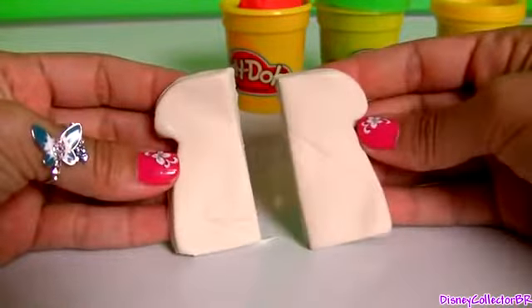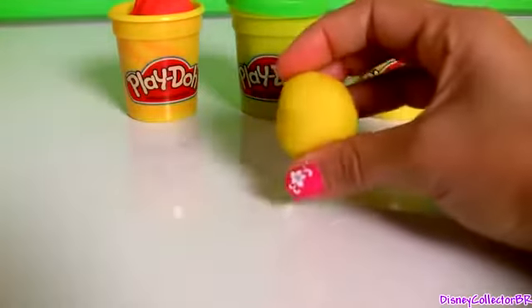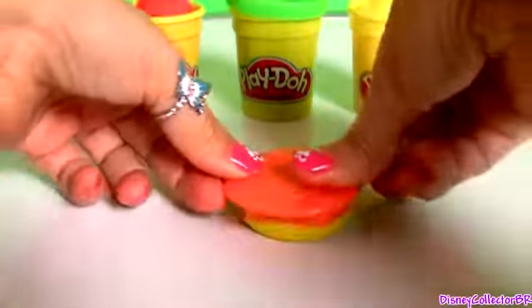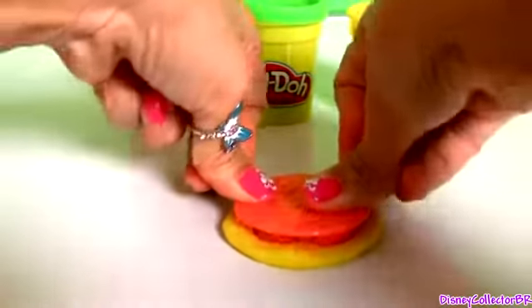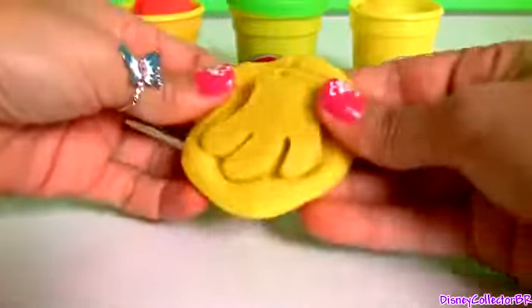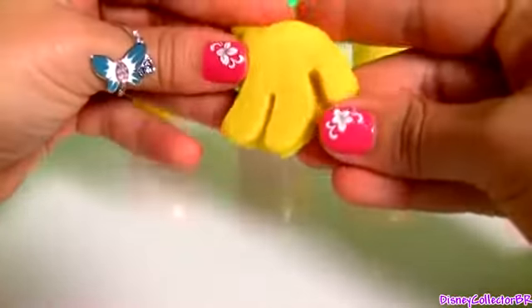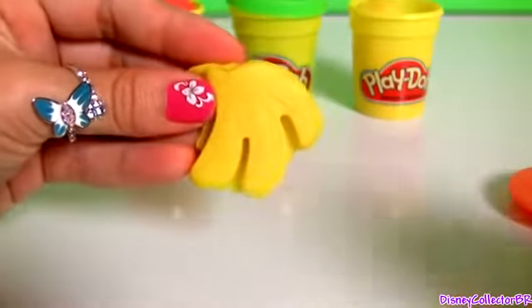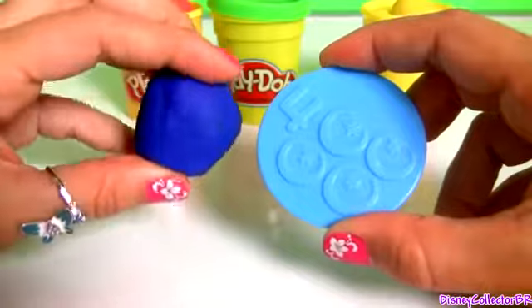Now we're gonna cut this toast in two pieces. Two pieces of toast — one, two. With yellow Play-Doh, we're gonna make three bananas. And here's one, two, three bananas.